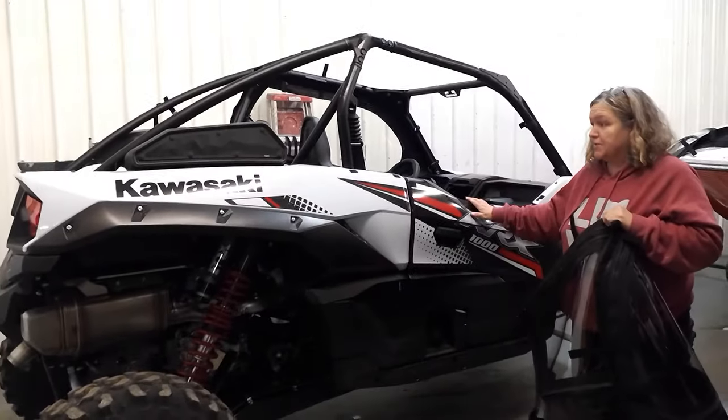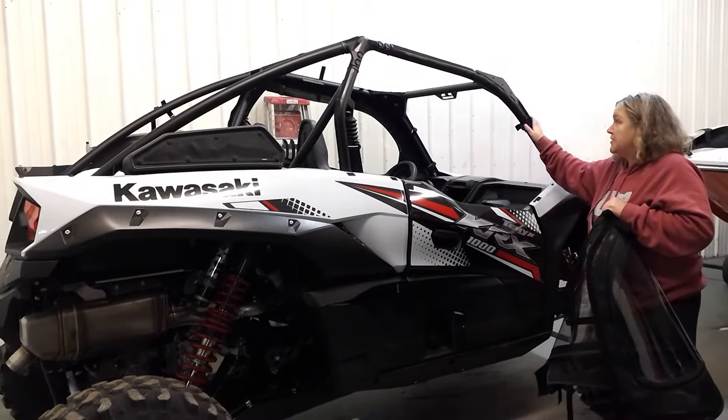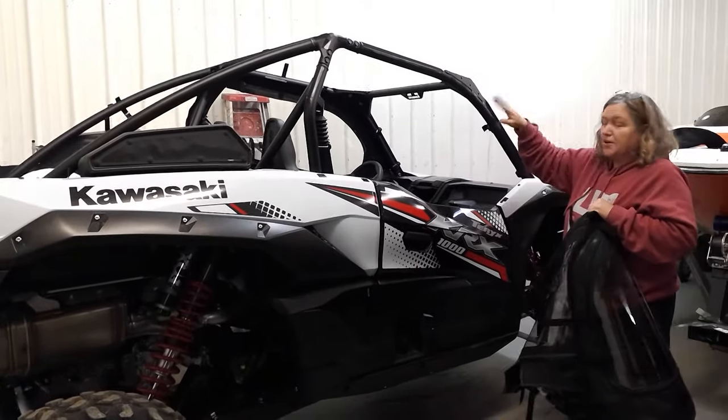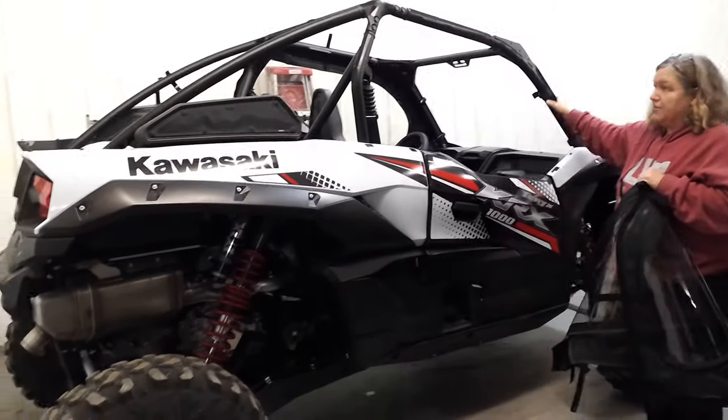This is just for the upper doors, assuming that you already have a windshield, a roof, and a back window. We can also make the back window upon request, but we do not make the roof and the windshield for it. It's designed to work with any roof and any windshield.